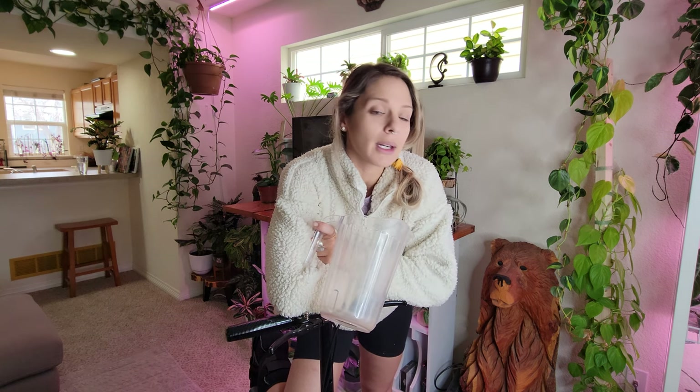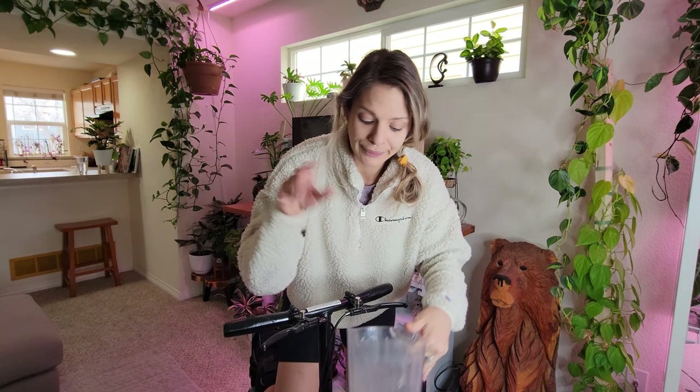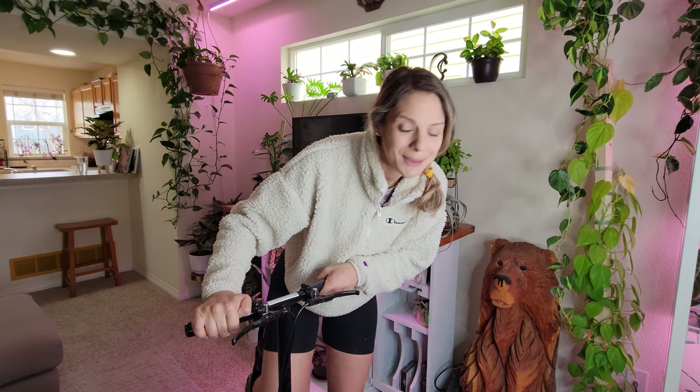I'm going to go fill up that water. Just so you know, I'm going to be using plain old faucet water today - not putting any fertilizer in it simply because the fertilizer is upstairs and I'm downstairs, and that's just a lot of work right now. They'll be fine with one watering of just plain old water, so I'll be right back.